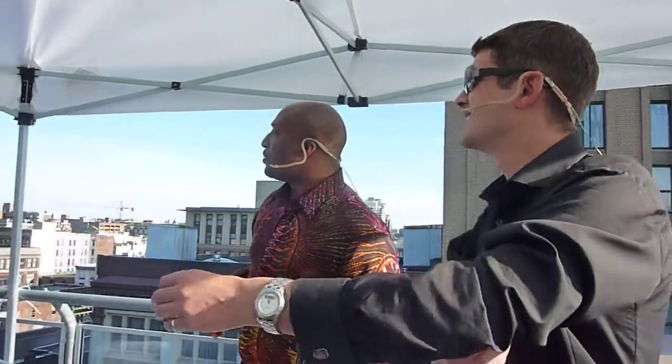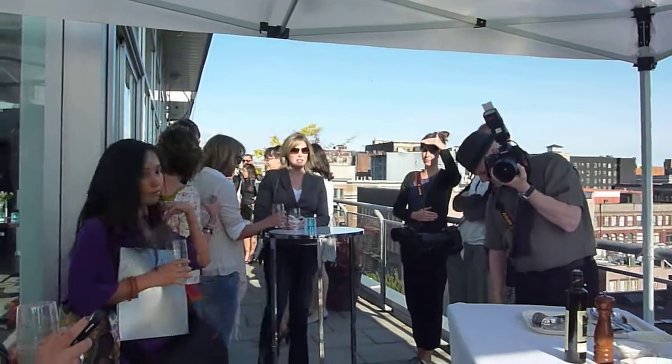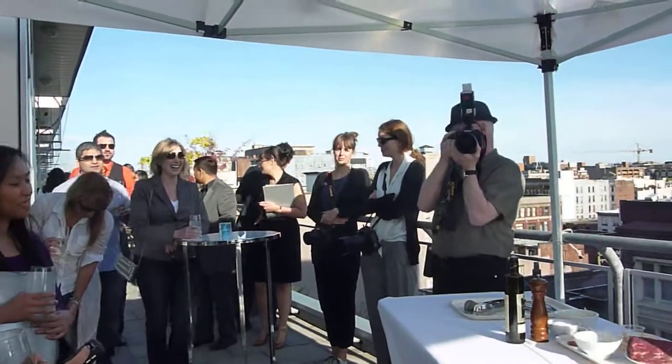Speak quite softly — it actually sounds very loud. So tell me if it starts. Is everybody coming over? Come on over, guys. Don't be shy. We don't bite unless you ask. He's waiting for someone to ask.